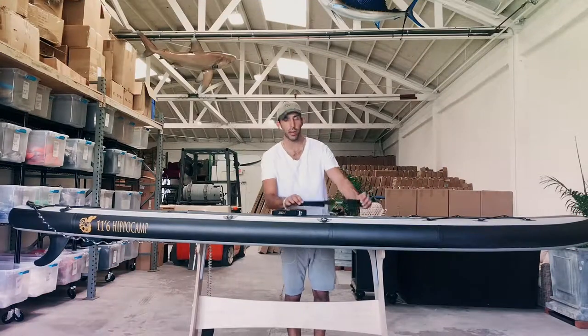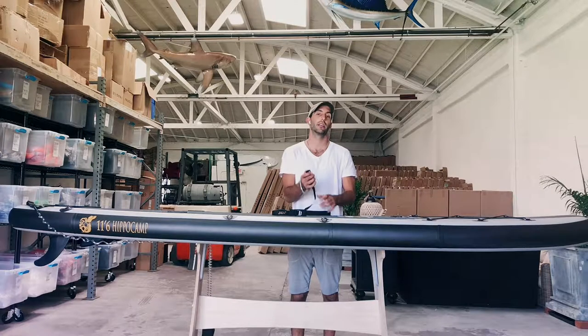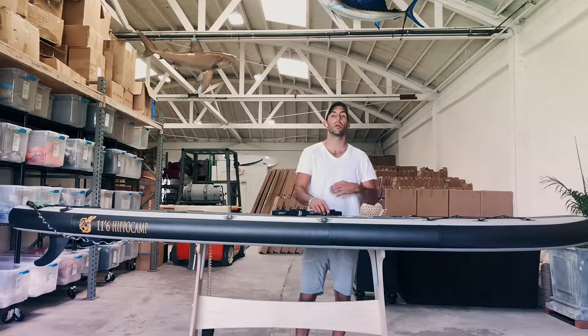These are our tie-down straps. They come in lengths of 16 feet with one inch thickness. They feature our stainless steel, powder-coated black clips, and these are also going to have a nice neoprene lining to basically help prevent any sort of scratches to the top deck of your board or to your car.